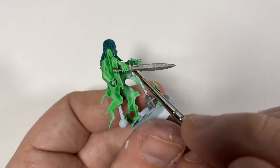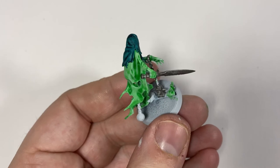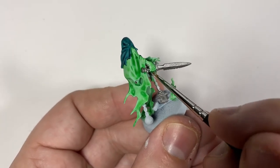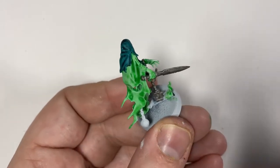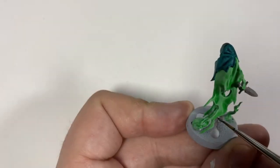The secret to a well painted miniature is just being neat. It's not special effects or fancy techniques or anything — it's just getting the paint where it's meant to be, and that's half the battle. You can work on your fancy techniques later.